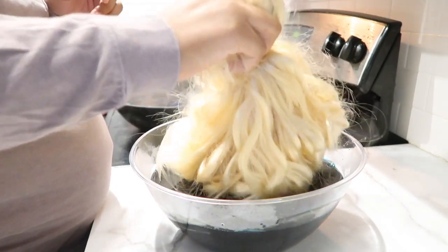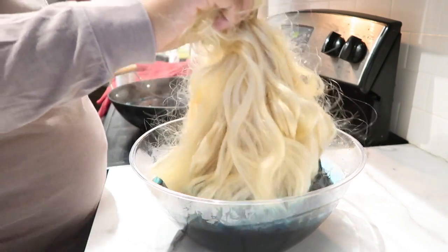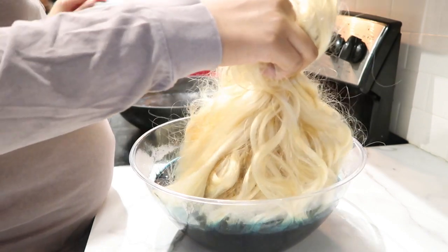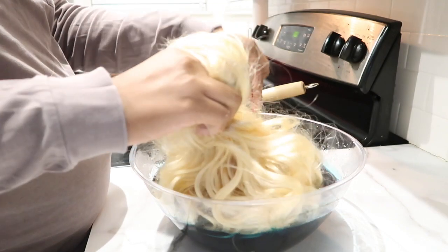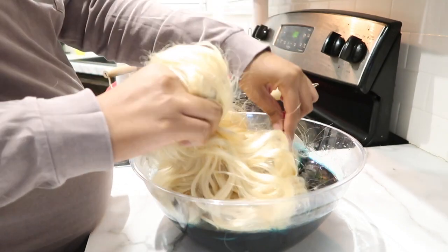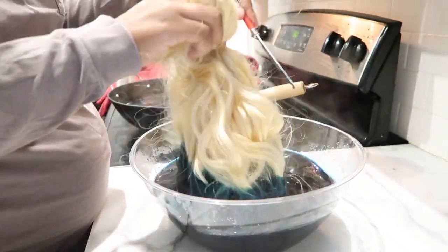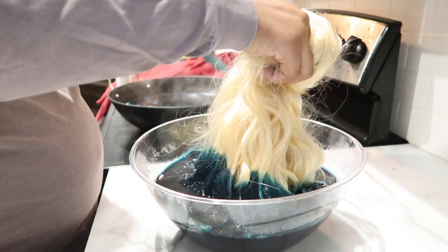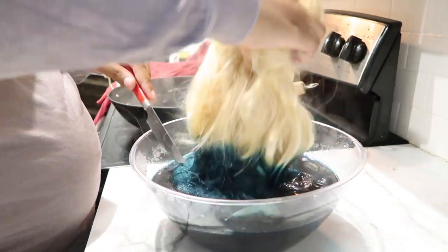I turned the wig cap inside out because I don't want to mess anything up and get the color on the ends of the hair — I wanted it to get all over the roots so it can be that pretty blue ombre. I'm just going to dip that in there. I left it in there for about five minutes and I was using my little knife, just making sure all of the strands got the blue on them.